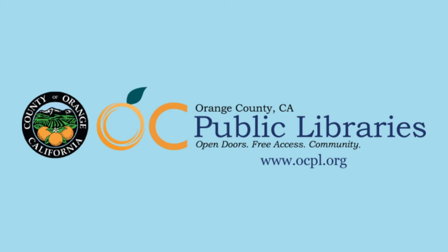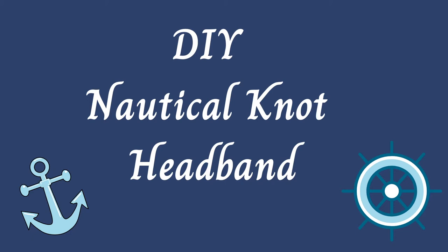Hello, and welcome to Crafting with Orange County Public Libraries. Today, we're going to be learning how to make a nautical knot headband.